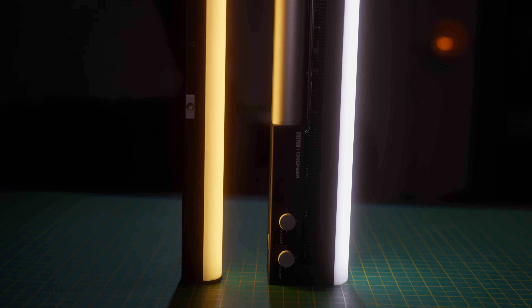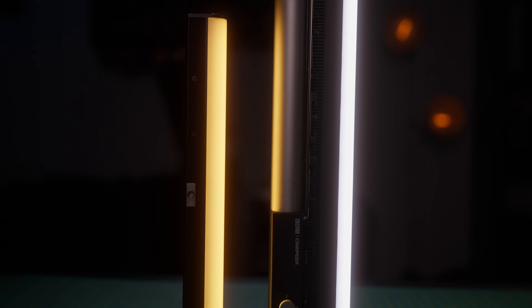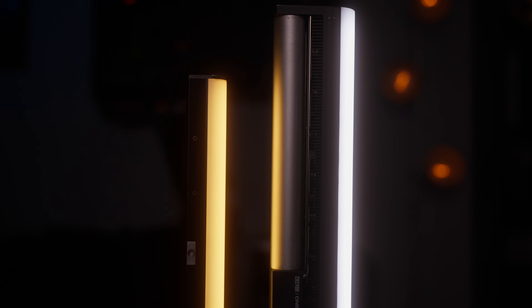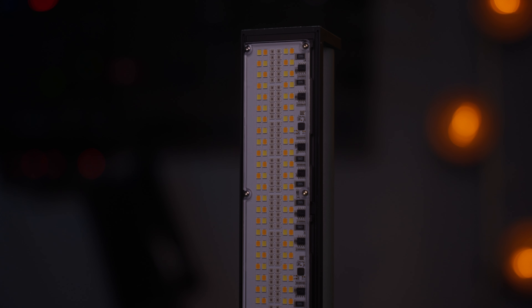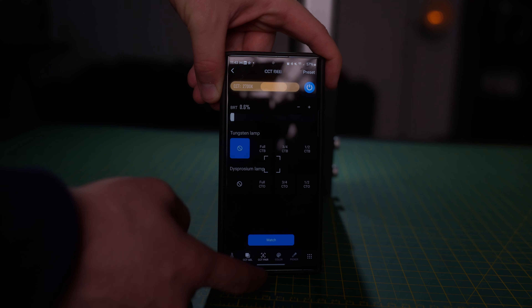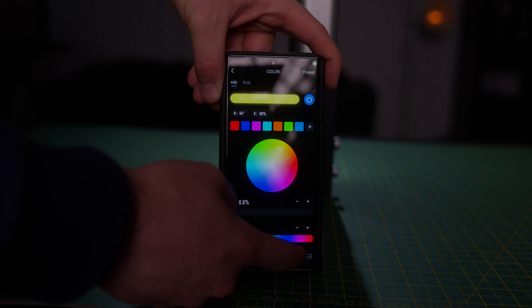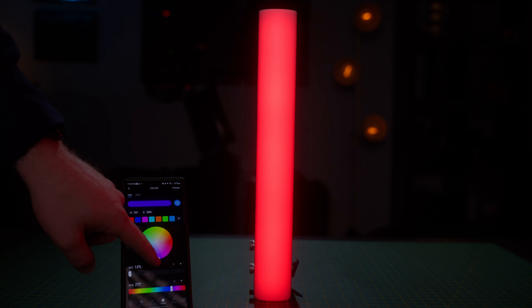The C100 is a one-foot tube light — well, it's a little bit over one foot. The Aperture light here is actually one foot, and the C100 is just a little bit taller, around 1.1 feet in length. It is an RGBWW LED light. For anyone that doesn't know what that means, inside the light there is a pattern of LEDs laid out in red, green, blue, warm white, and cool white. This normally means we have a bigger range of colors that are more accurate — but we'll be touching more on this throughout the video.